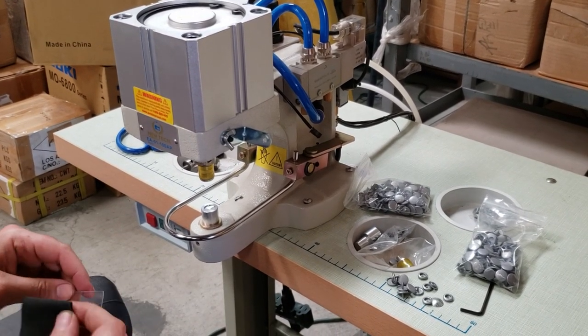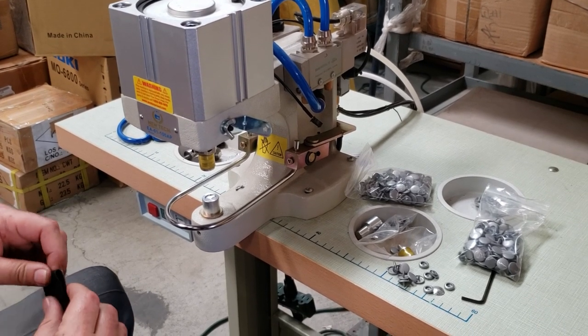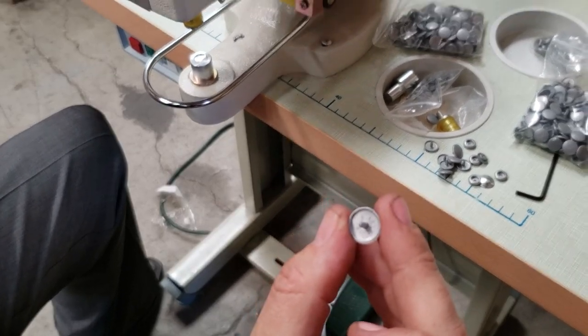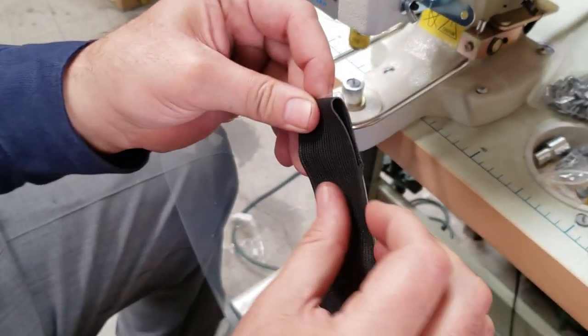This is our elastic — or maybe their elastic, but we have the same thing. We're going to use this plastic snap, size 20, which is 12.5 millimeters, to fasten the elastic to the shield.